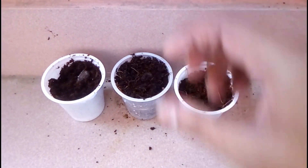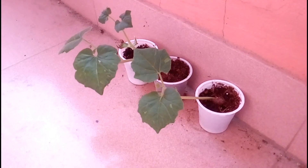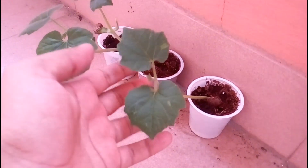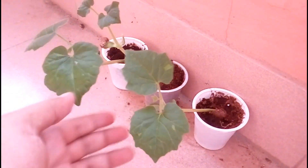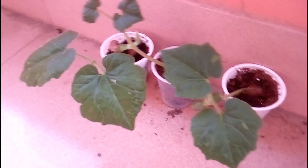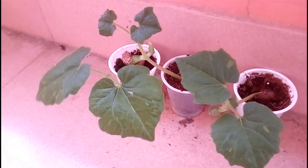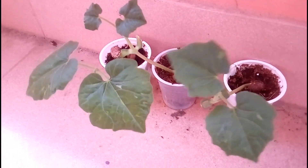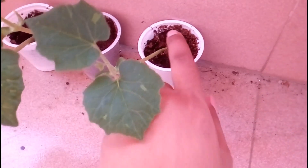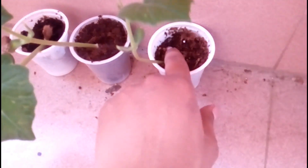Let's see the situation of these seeds after seven days. Here is the situation after seven days — almost all of my seeds are sprouted and all the seedlings are growing properly. Almost 60 to 70% of my seeds are germinated.